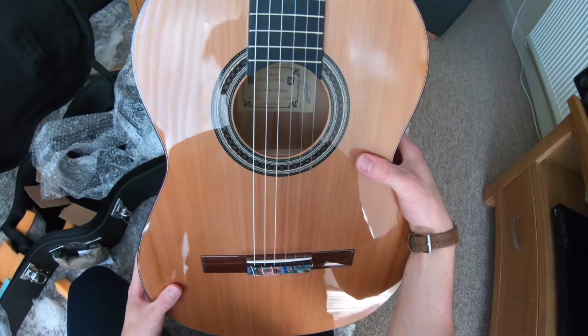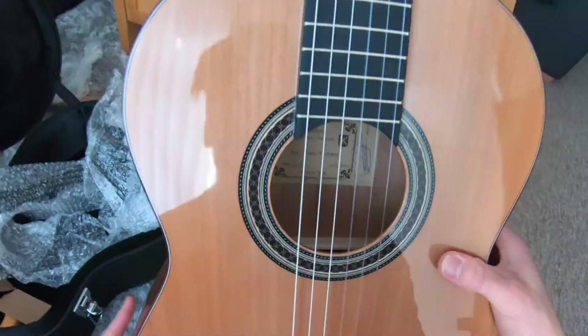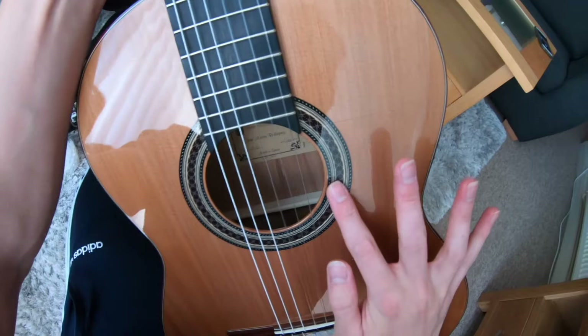There's the proof in the pudding — Juan Montes Rodriguez, made in Spain, model RG, flamenco signed, made in 2020. We have our tap plate. Just kind of blown away right now.